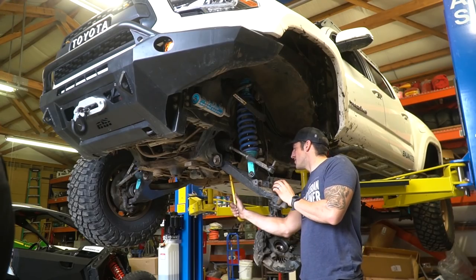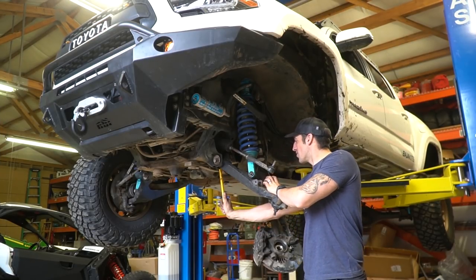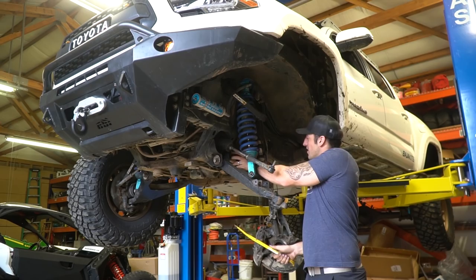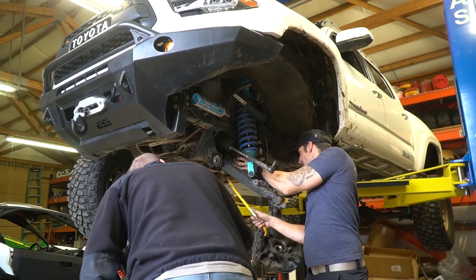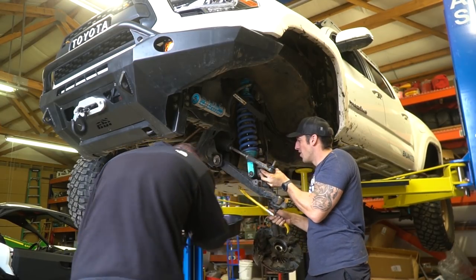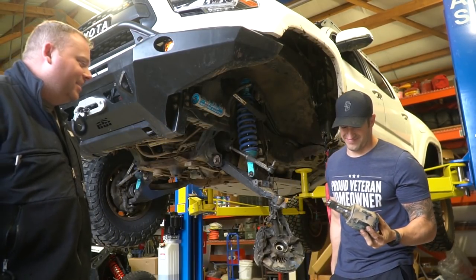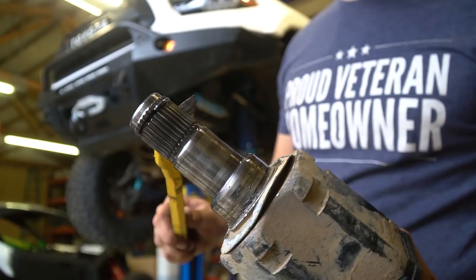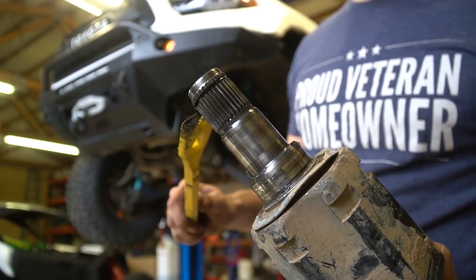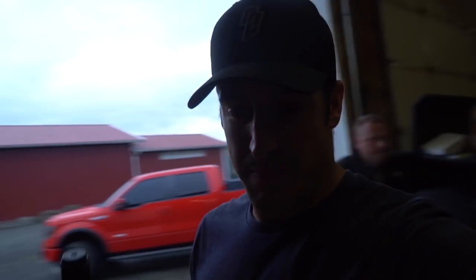I can smell the diff fluid — that wet fart smell. But I got it. I just pried on it in all corners until she popped. There it is! So that's what holds it in there — it's this little ring. What do you call that? It's a hog ring. There you go.